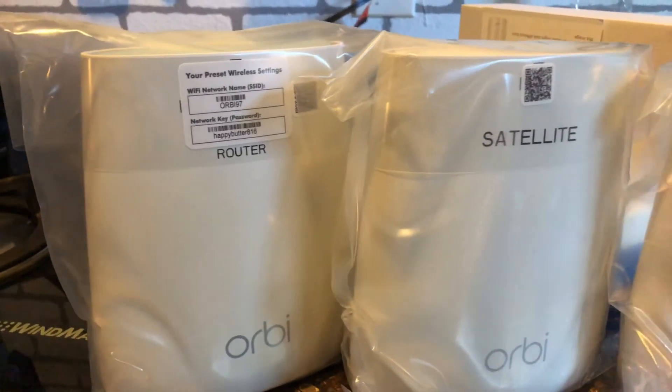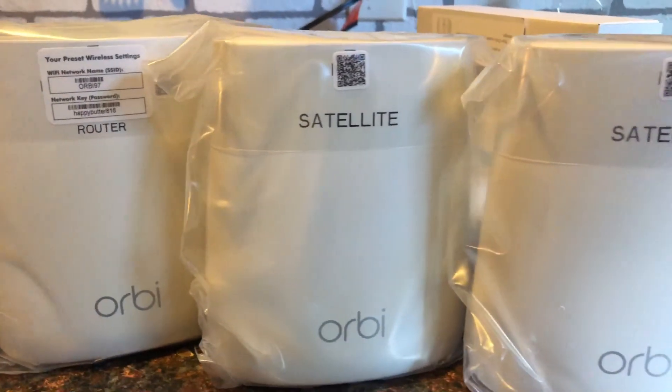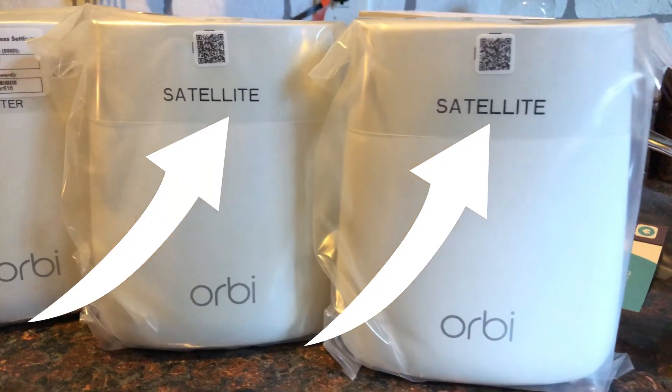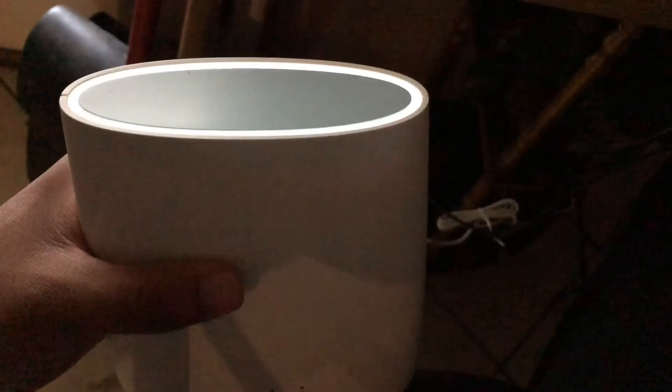Ultimately you're going to have three main points and they all talk to each other. The first is the router — that's the one you'll connect to your already existing router. The other two are the satellites, which you place in different locations, typically wherever you have dead zones at home.